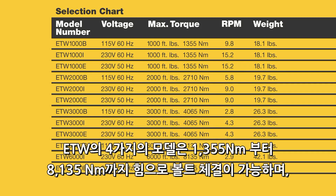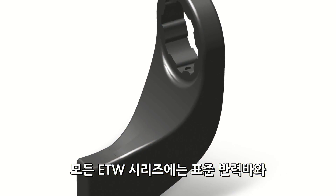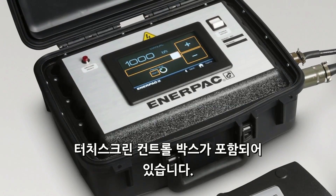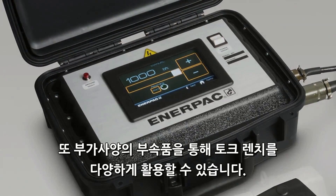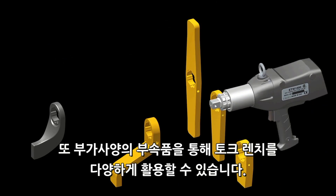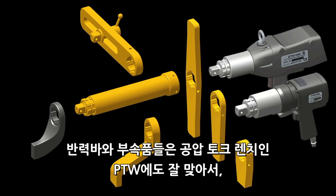Four ETW tools are available, ranging from 1,000 to 6,000 foot-pounds in multiple voltage configurations. All ETW tools come with a standard reaction arm and a touchscreen control box. A complete range of optional accessories is available to support a wide variety of applications. The reaction arm and optional accessories also fit the Enerpac PTW series pneumatic torque wrenches.